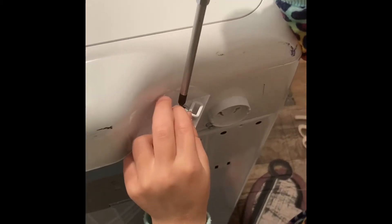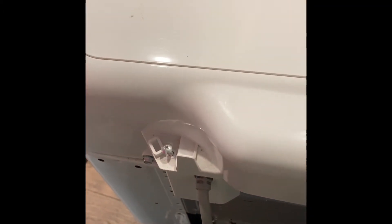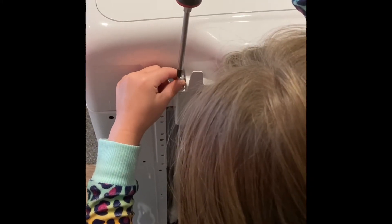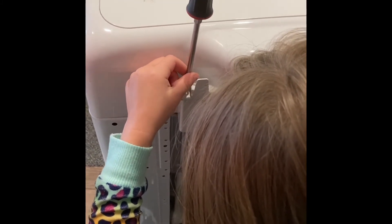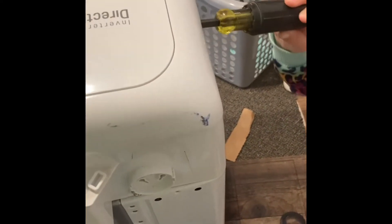If yours is leaking from that area also, stay tuned — we're going to show you how to fix it. On this back cover there are two screws, one on this side and one on this side. My assistant has removed that screw. We're going to go around and take out the other screw — lefty loosey, remember — and then pop the cover off.